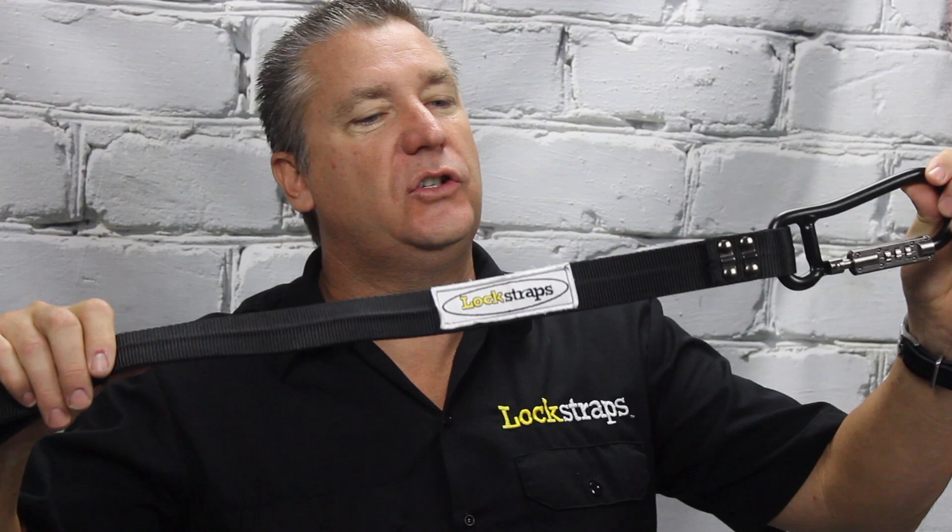Hey, what's up everybody, my name is Jeff, welcome all my construction friends out there. I just want to introduce you guys to a new product, it's called Lock Straps. It's a two and a half foot strap that has a stainless steel cable inside of it and you can set your own combination. It was designed to go around your ladders on your ladder rack.